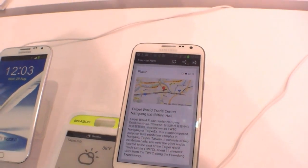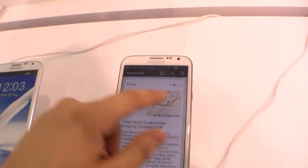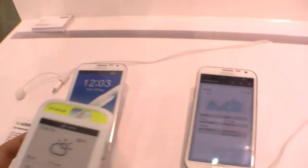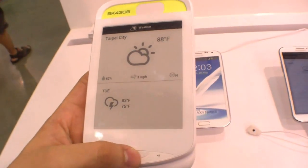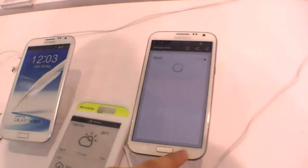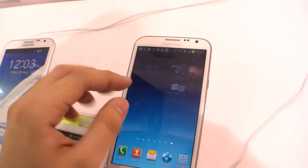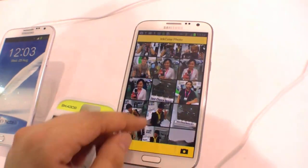You get all the information like location, sports, stocks, and everything on this e-ink display. You can also send pictures, which is really nice, and it won't drain any battery.